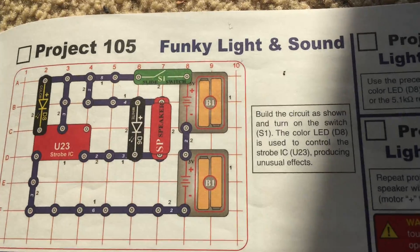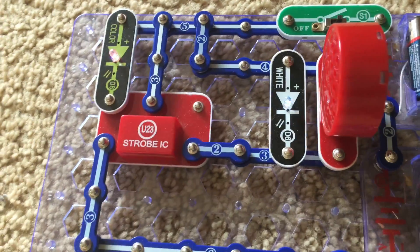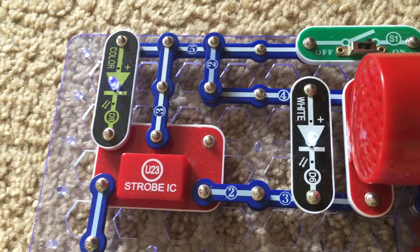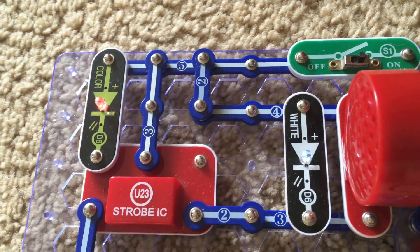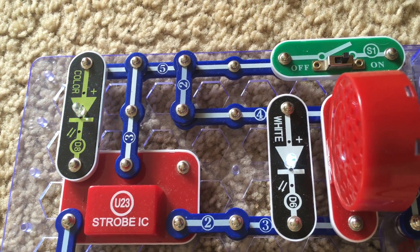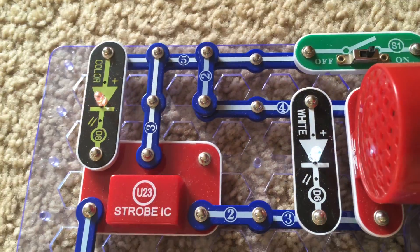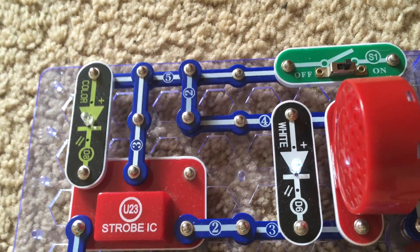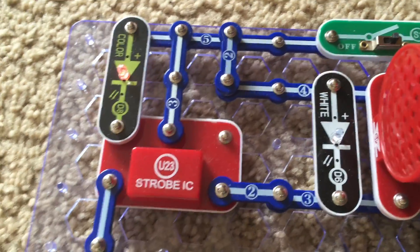Project 105 is funky light and sound. We are going to turn on the slide switch, and now we get some weird sounds as the LEDs flash and the color LED changes colors. The color LED is controlling the strobe integrated circuit as well as the white LED, so you are going to hear unusual sound effects.